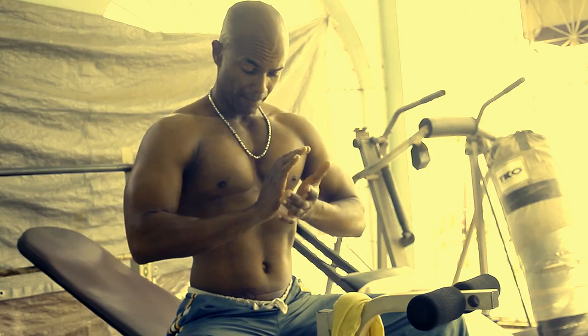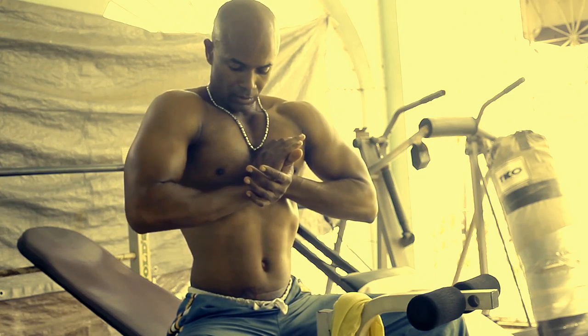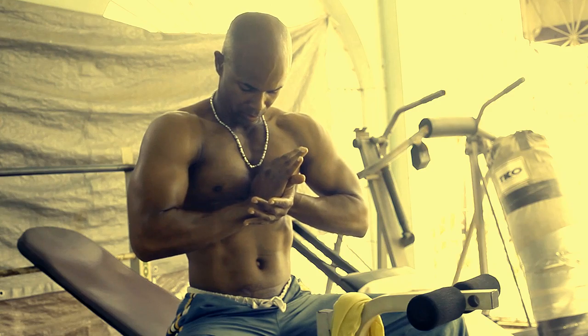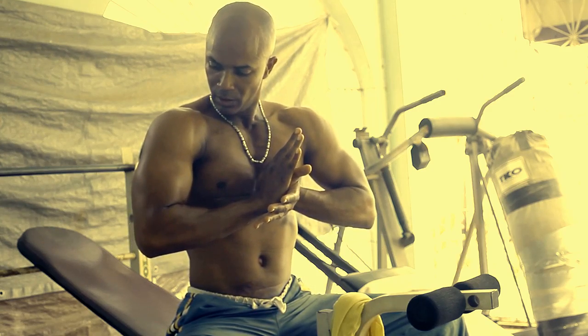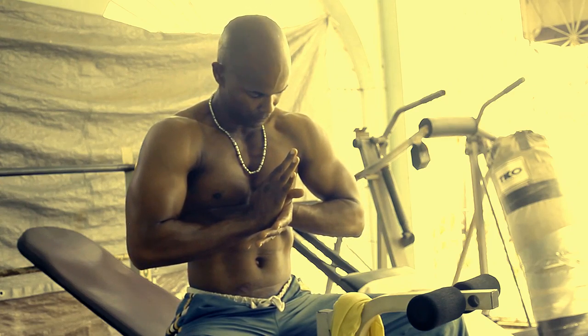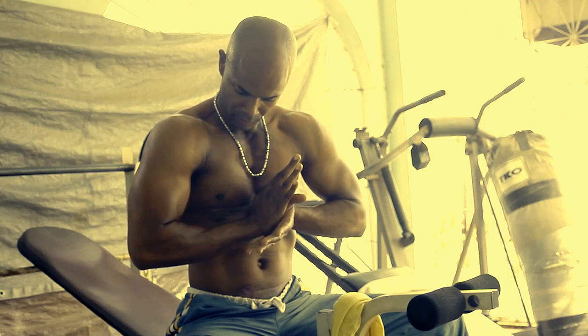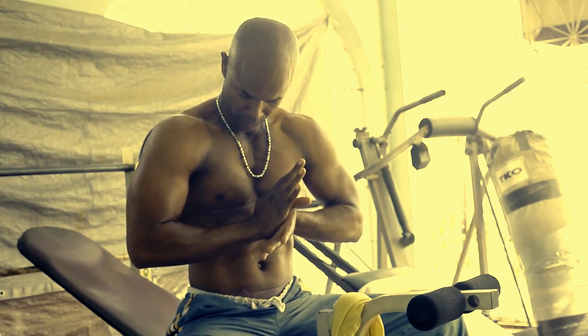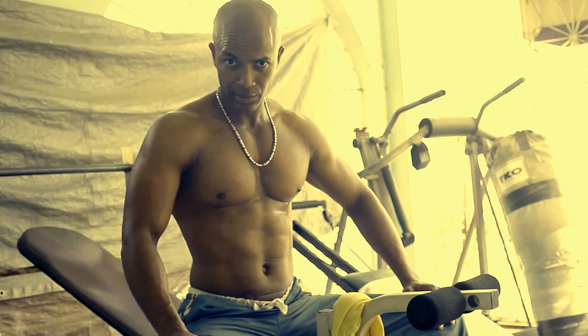This is where it's going to get everything. You press, you inhale, you exhale and press. Now you hold that for about 30 seconds — six sets, 30 seconds each.